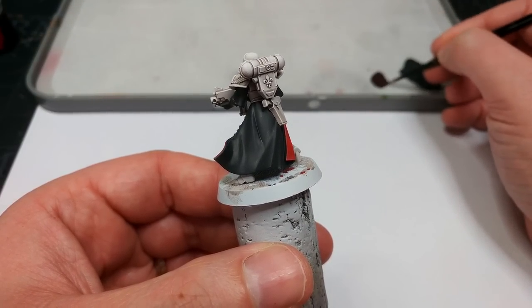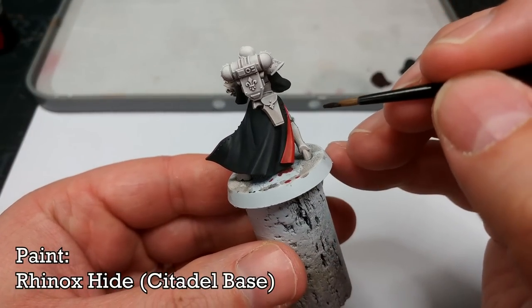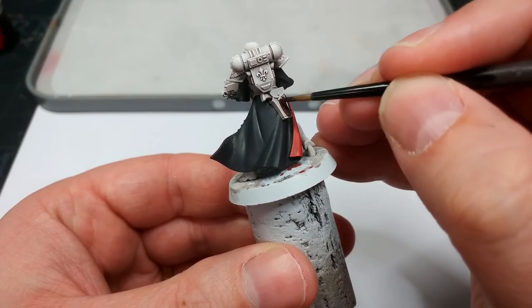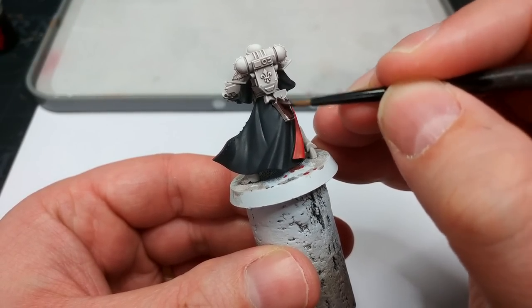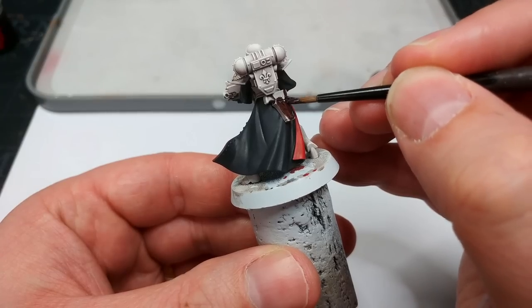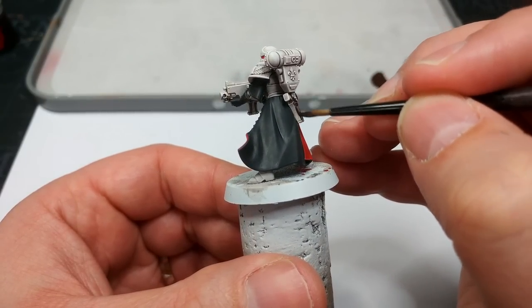For the leather on her pistol holster, I'm going to use Rhinox Hide. This is mostly because it's got a little bit of a reddish warmth to it that something like Thundia Brown or Dryad Bark doesn't have, and I think that'll tie in quite nicely with the red — give us just a little bit more there to look at.